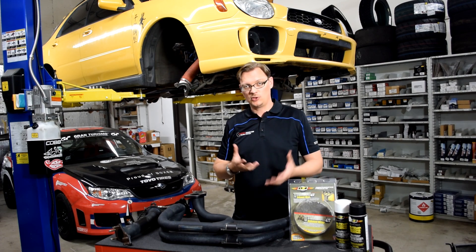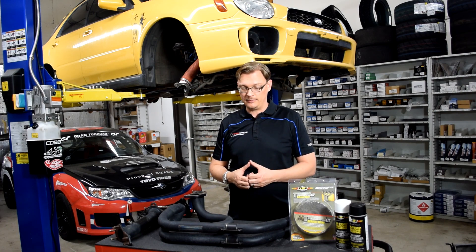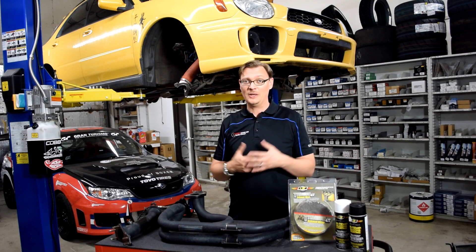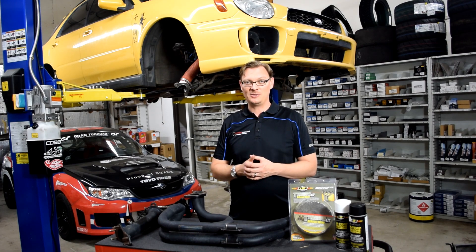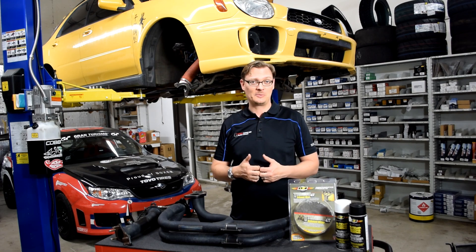Those are the two reasons why it's said not to wrap a ceramic coated header. It really just depends on the application. There are benefits for both, so hopefully that helps with your decision-making process. We're going to wrap this and spray it and come back and see what that looks like.